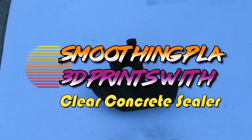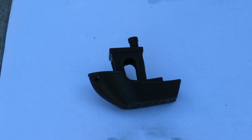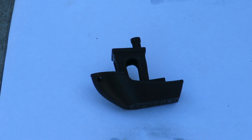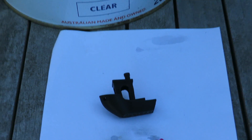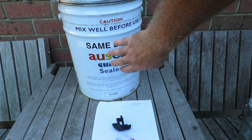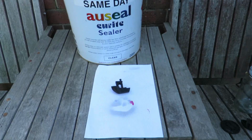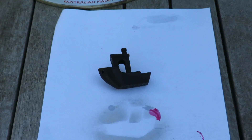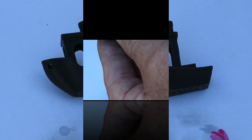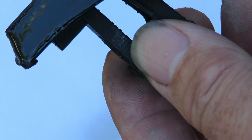Another day, another test — here we go again with PLA smoothing. Today we're going to use concrete sealer, it's a clear one. I just happen to have a little tiny pot of it. As you can see, it's really small — only 20 litres. That should be enough to coat the model with a bit of luck, and I'll give it two coats. We'll see how we go — looks glossy enough.